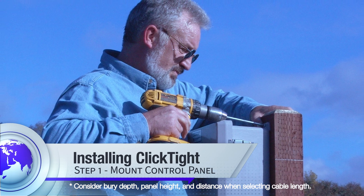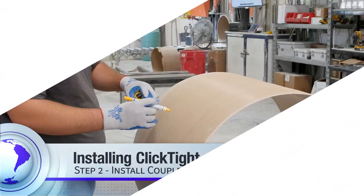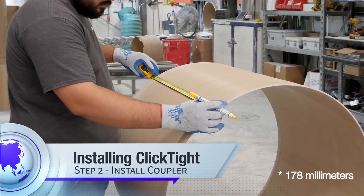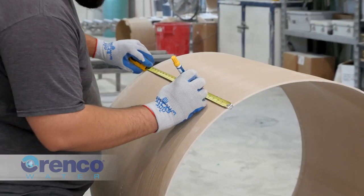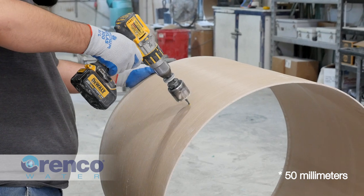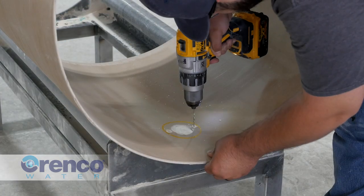To install the ClickTight coupler, measure and mark the location for the coupler penetration on the riser. The typical location is at the point on the riser nearest the control panel, seven inches down from the riser's top. Drill the hole centered on the mark using a two-inch hole saw. Dry fit the coupler to mark and drill the one-eighth inch holes for the self-tapping attachment screws.